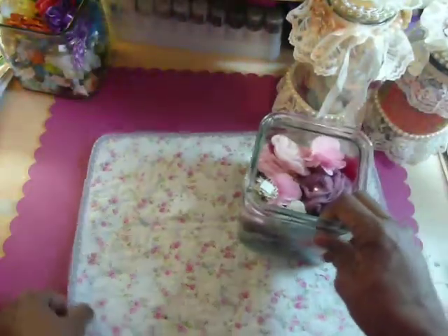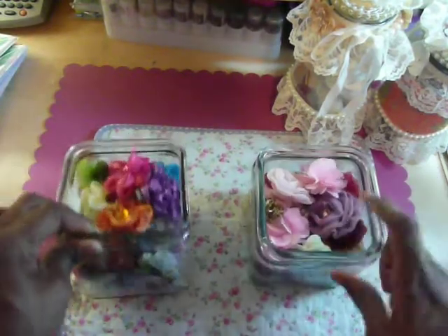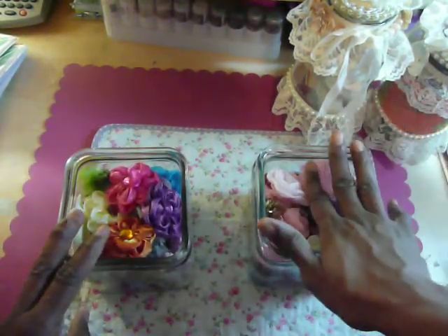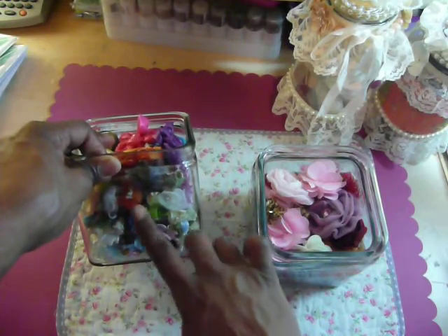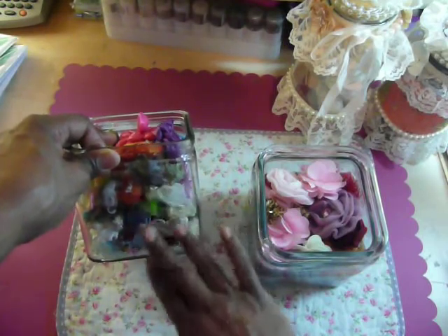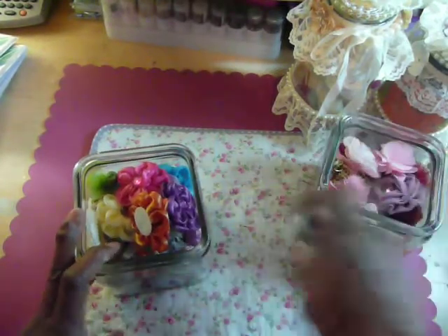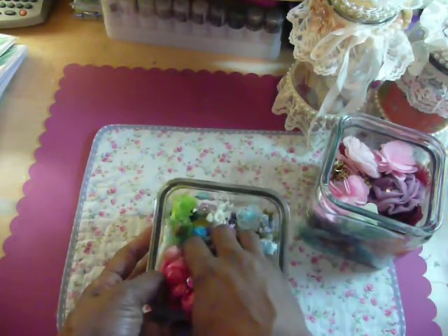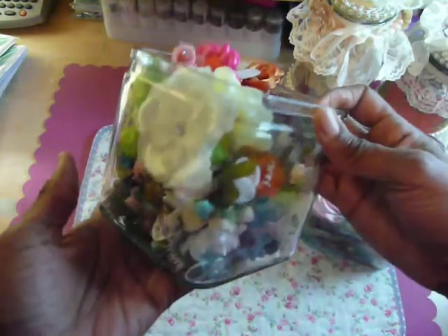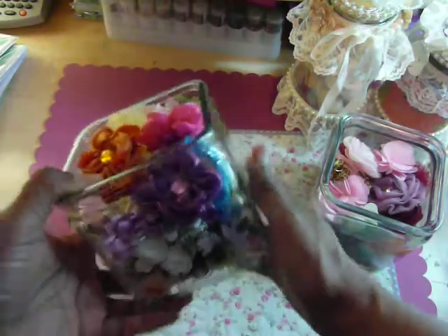I'm trying to get my candy station set up. These canisters here were given to me for my birthday when I got flowers — one for this year and one I think from Christmas. They're both the same, so I had these two. And when Anna Giannis gave me all of those flowers, there were so many that I decided to just put them in this jar. So now I am looking to alter the outside of this jar.